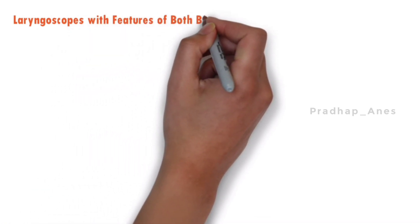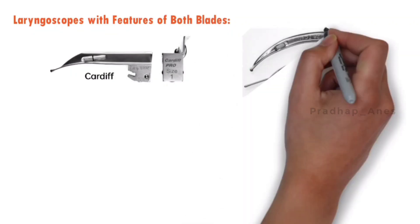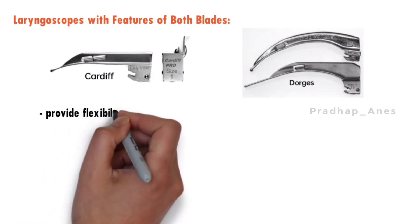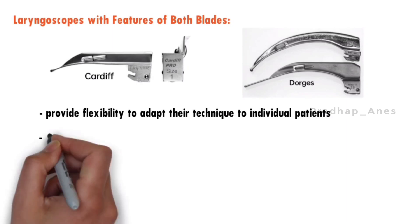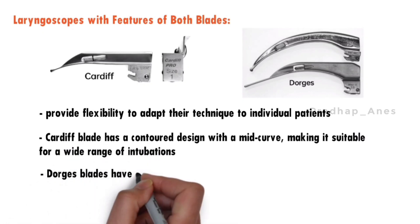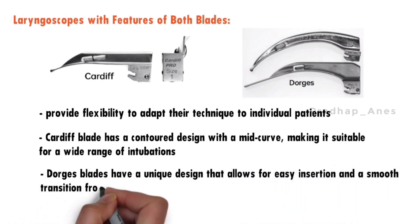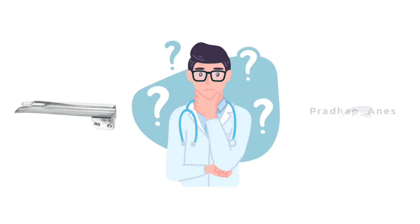Some laryngoscope blades, such as Cardiff and Dorges blades, combine the advantages of both straight and curved designs. The Cardiff blade has a contour design with a mid-curve, making it suitable for a wide range of intubations. Dorges blades have a unique design allowing easy insertion and a smooth transition from indirect to direct laryngoscopy. These blades are beneficial when it is challenging to determine which blade type is most appropriate.